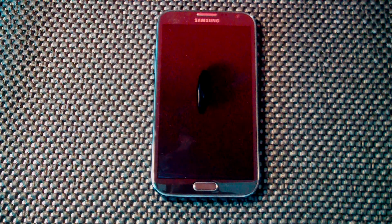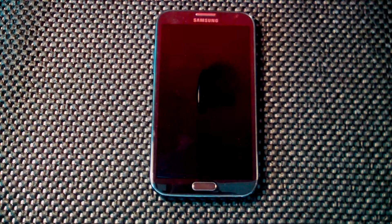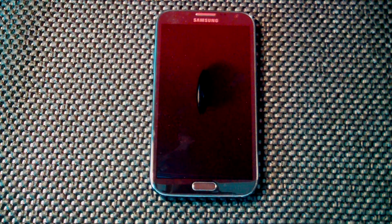Hey guys, what's going on? It's Sam once again with MobiltakeVideos.com. Very excited — happy days are here again. We have our Galaxy Note 2 back in-house, so I figured today we would start off by checking out some of the new development.